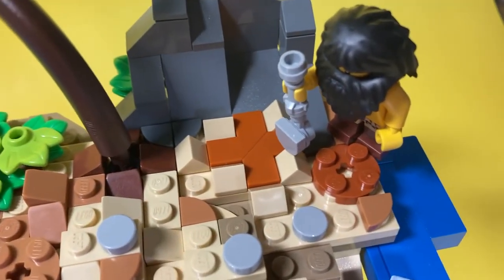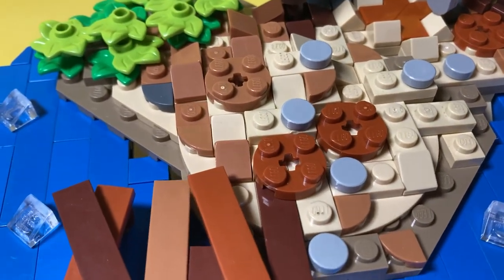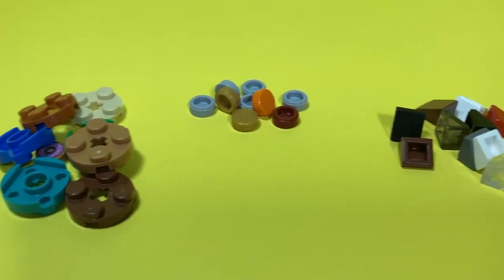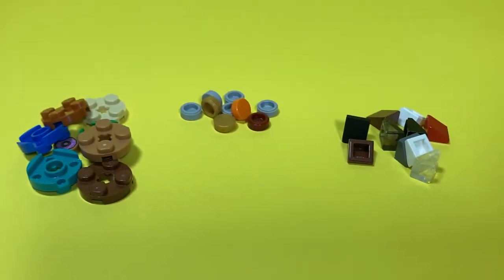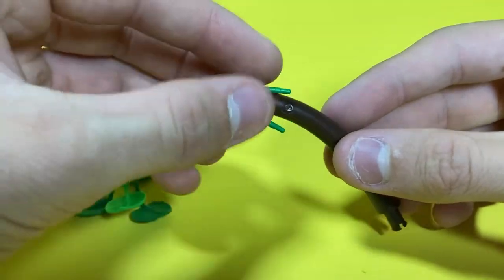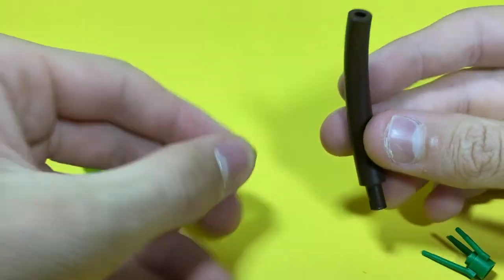To begin with, I built an island and made an X marks the spot, and gave it some texture using some 2x2 round tiles in different brown colors, lots of cheese slopes, and some 1x1 flat tiles in round to give it a little bit more smooth texture. I also added this small tree design that I made real quickly because I wanted something small so it wouldn't overshadow any of the actual island.